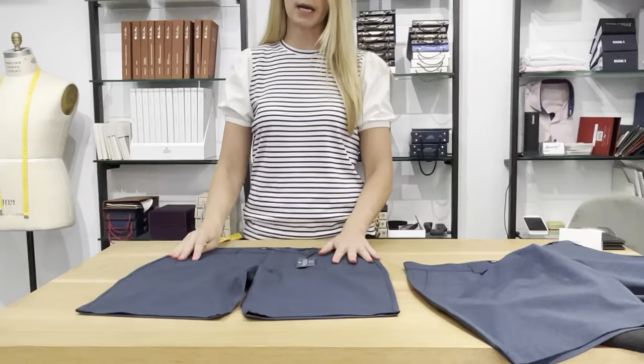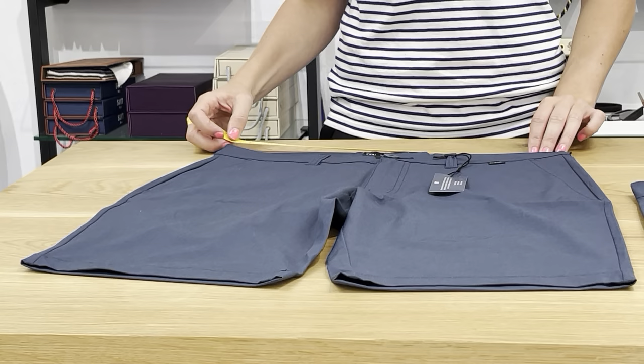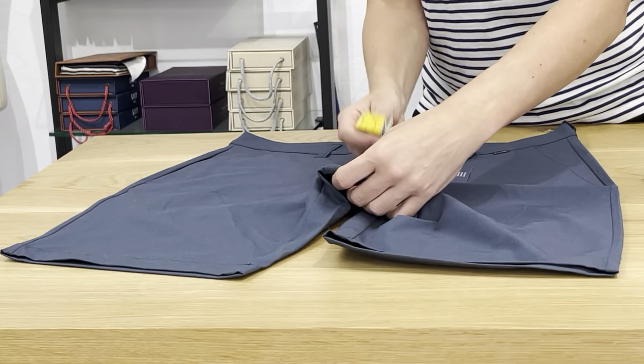Lay it nice and flat. Take your tape measure — we're going to measure on the inseam, inside of the waistband, because that's where your waist is, not on the outside, which reads much bigger. Inside, the 33 measures about 36 and three-quarters, and that times two means you're looking at about 33 and a half. The rise on the 33 is about ten and a half inches.